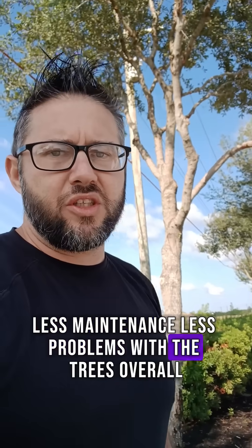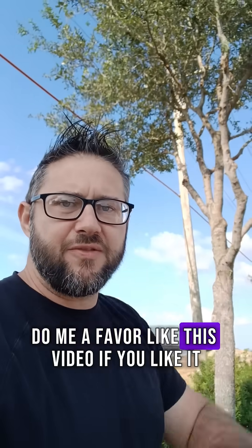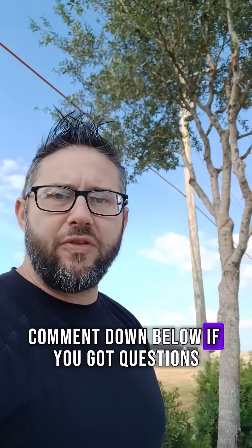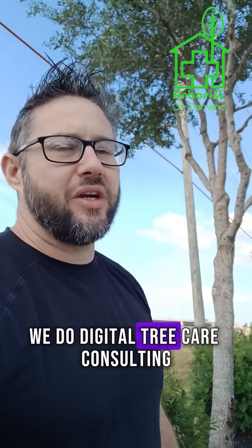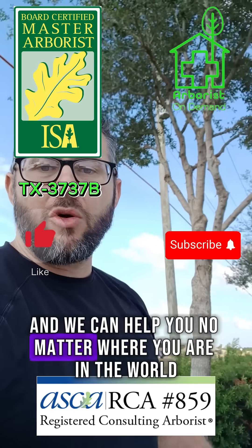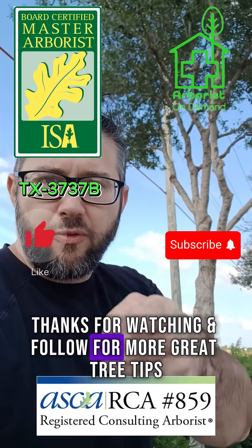Less maintenance, less problems with the trees overall. Like this video if you like it, and comment down below if you've got questions. If you need help planning these things out properly, hit us up on the web at ArboristOnDemand.com. We do digital tree care consulting and we can help you no matter where you are in the world. Thanks for watching and follow for more great tree tips.